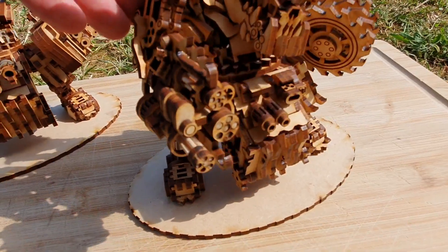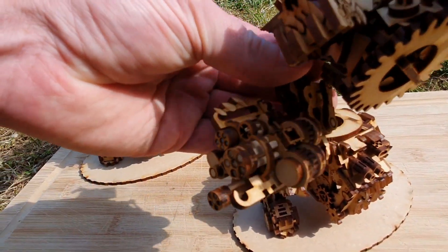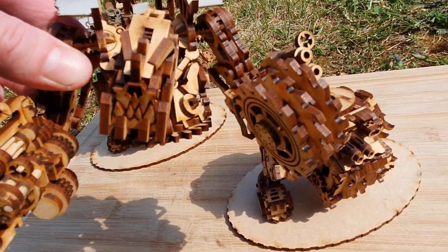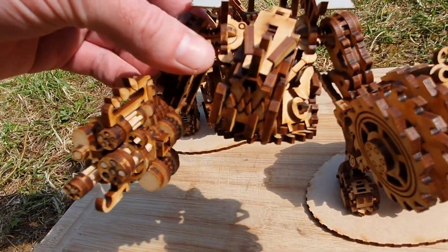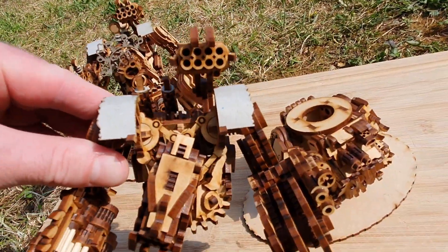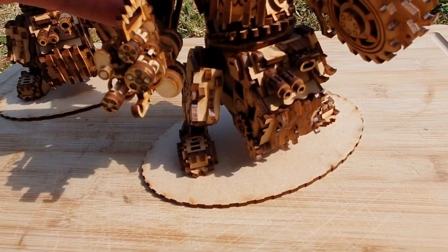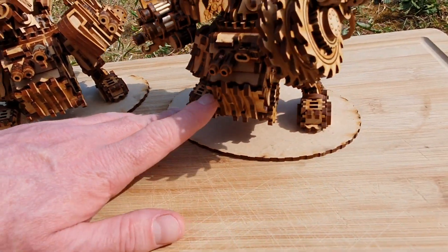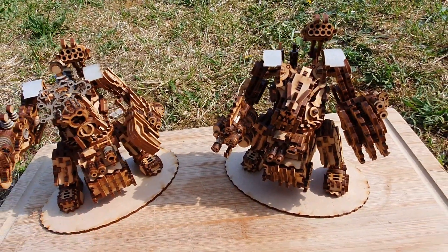Orc Steady - the first one I built - took a couple of days. His gun in particular took a fair bit of work, partly due to lack of experience building a kit like this before. Once I got to B-Bork he got built a lot quicker. Look at the detail - it's so impressive how they achieve the gun barrels, the saw blades, and his face looks so mean and aggressive. I think he's my favorite of the two, though I'm a little biased because Orc Steady was always my favorite Ninja Turtle character. I think they're fantastic kits - I wasn't sold on MDF kits as miniatures at first, but I think I might be converted.